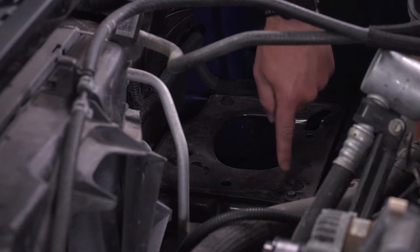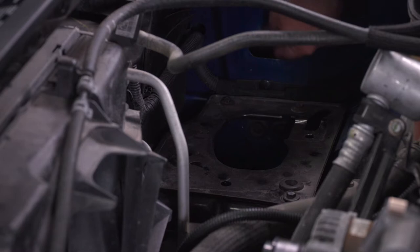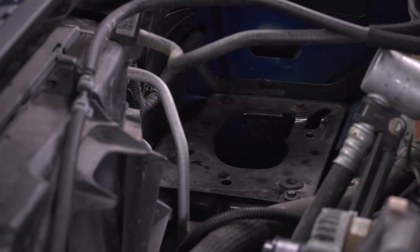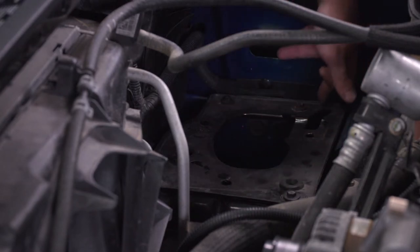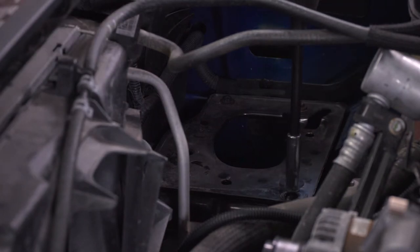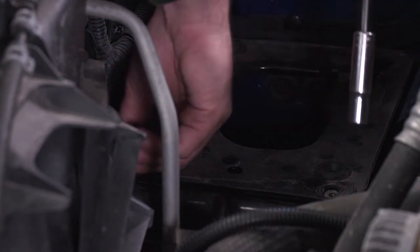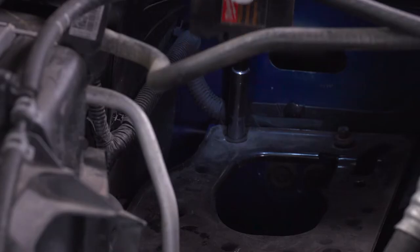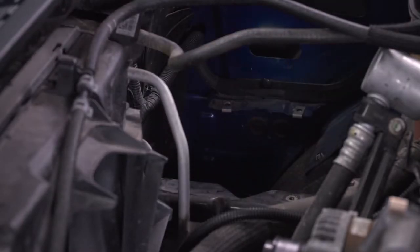Next up, we have to remove this bottom plate that mounts the airbox to the floor. There are four 10-millimeter bolts, one in each corner, so grab your extension and 10-millimeter socket and get all four of those off. Lift that plate up and we're good to move on.